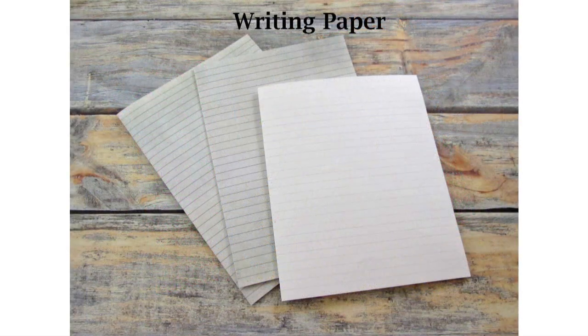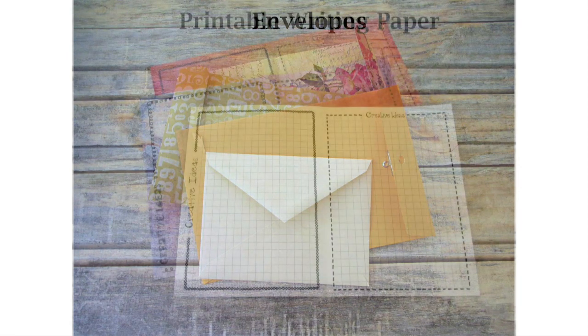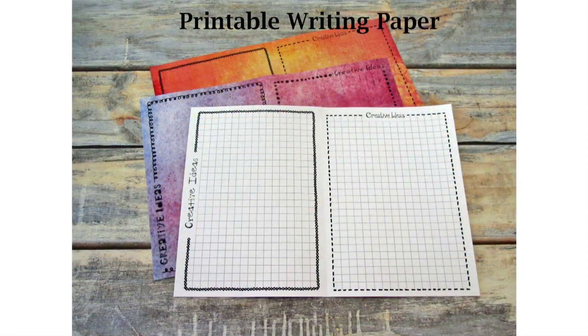You can use all sorts of different types of papers to make a journal, and it's the perfect way to use up all the scrap paper that you have lying around.